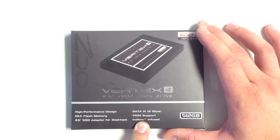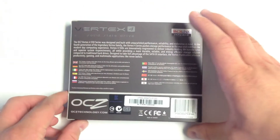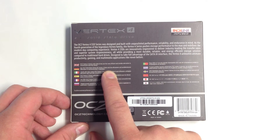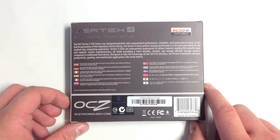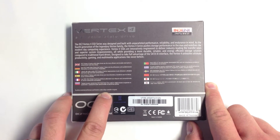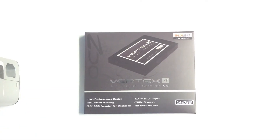This SSD is running on an Indilinx Everest 2 controller. Flipping it over to the backside, at the top you'll see a description of the SSD and the benefits it offers, as well as the fact that the OCZ Vertex 4 series SSDs are a more efficient and durable alternative to conventional hard disk drives, mentioned in many different languages. In small print, it notes that to achieve maximum performance specifications, a native 6 gigabit per second controller is required.